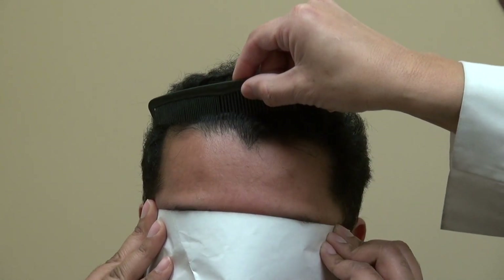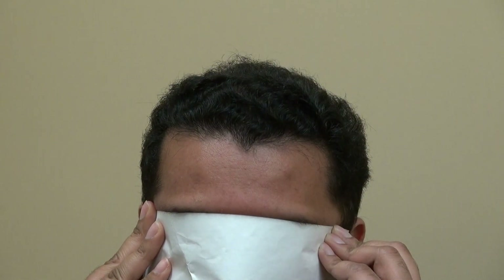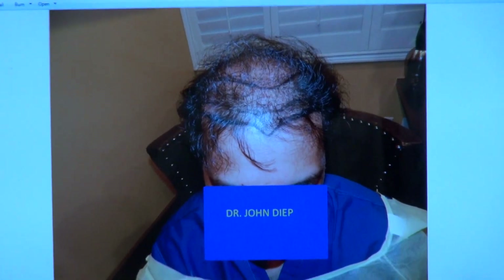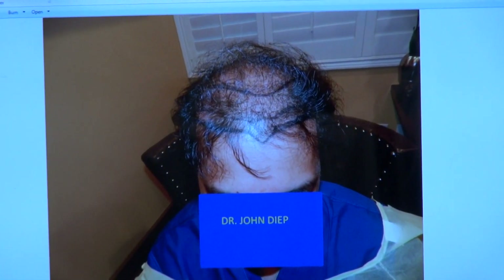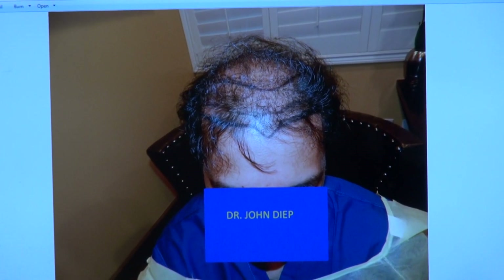You can see how natural the hairline is, and this is just nine months — not a one-year follow-up. I'm going to show the audience what he looked like before. That's where he was. He does have hair, but it's very thin. So we did 4,300 grafts and drew from the front toward the back.